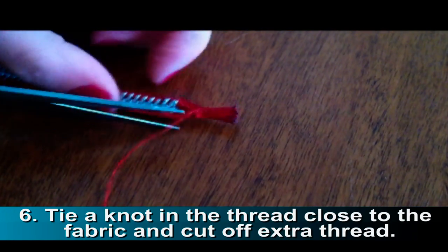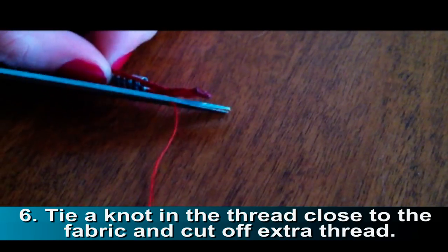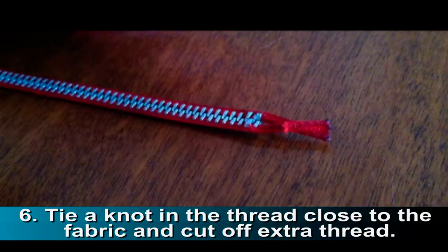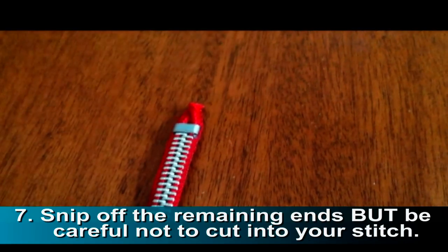Use your scissors and cut off the extra thread. Snip off the remaining ends, but be careful not to cut into your stitch.